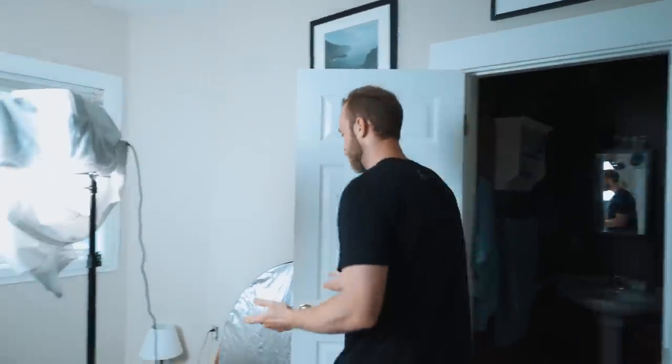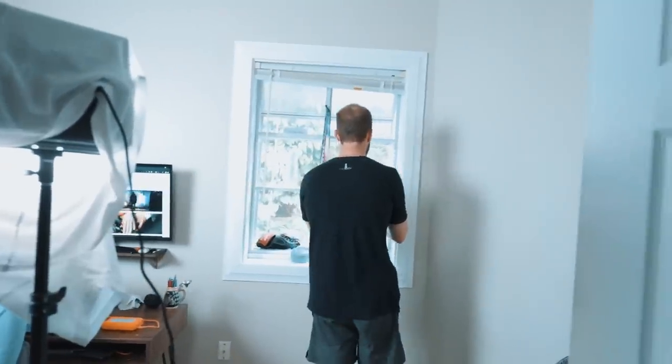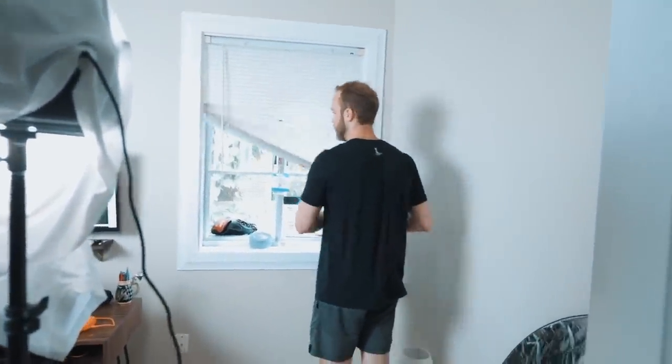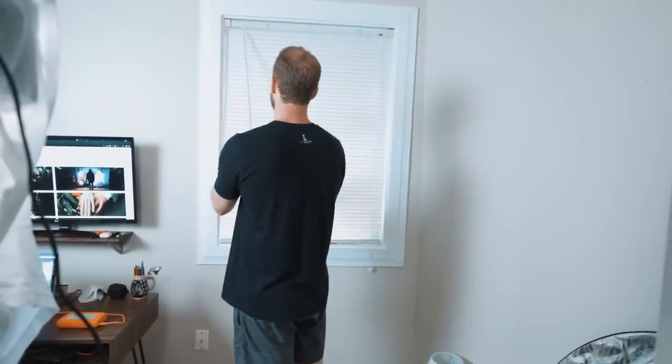Another thing people might want to do aside from the junk hanging out in the window is people might not like that window. So let's go ahead and take that out, get rid of this natural light coming in, and kind of do a negative fill. The window was acting as a form of natural light, practical light, and light helping separate our subject from the background — just kind of helping create that space.